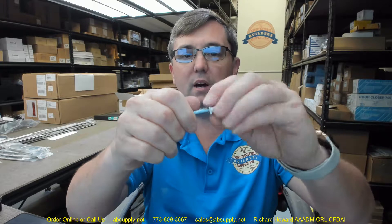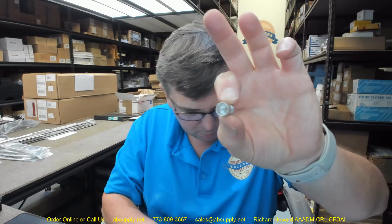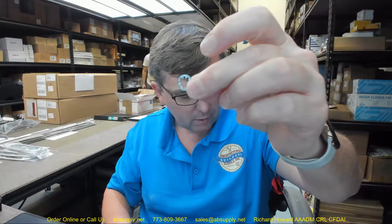You are going to have blind nuts that will go with this. There is your blind nut. There are actually five in this package and I don't know why — I don't know what the other one would be used for. There are star washers that are included as well.